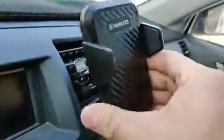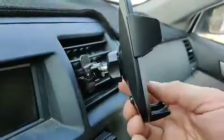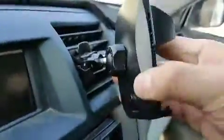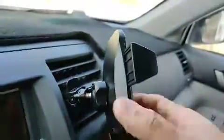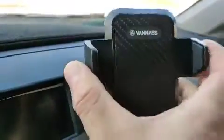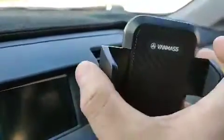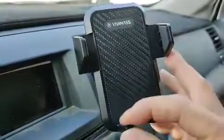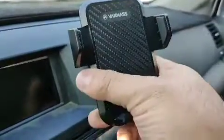You can tighten this portion so that it swivels, and you can loosen it depending on if you want it really rigid or be able to turn it from time to time. There's a little button on the back that opens the holder so you can pop your phone in. It has a nice rubber protection pad so you don't scratch your phone.